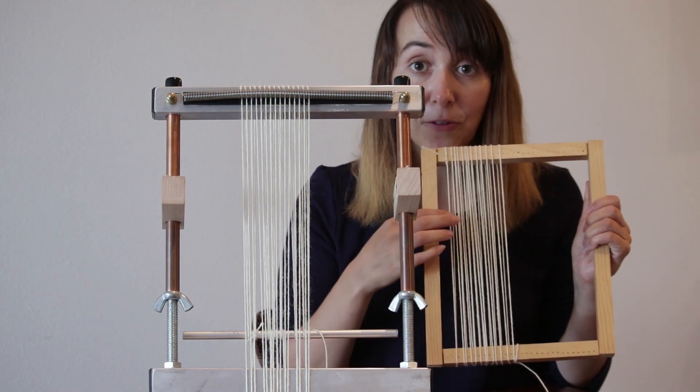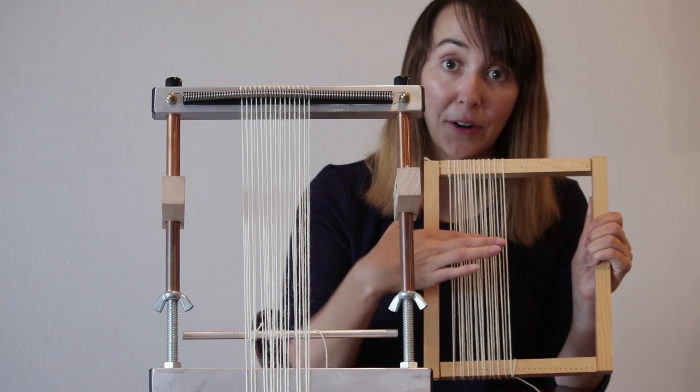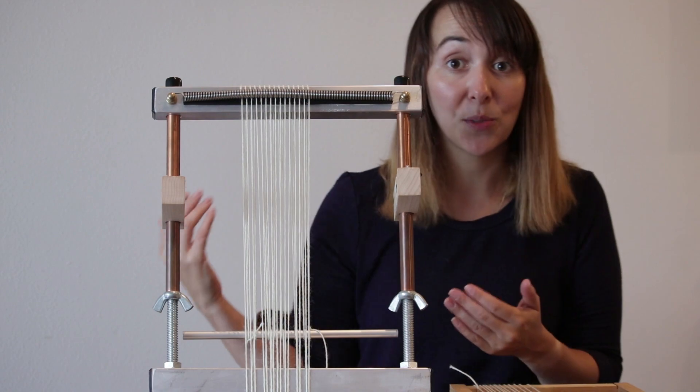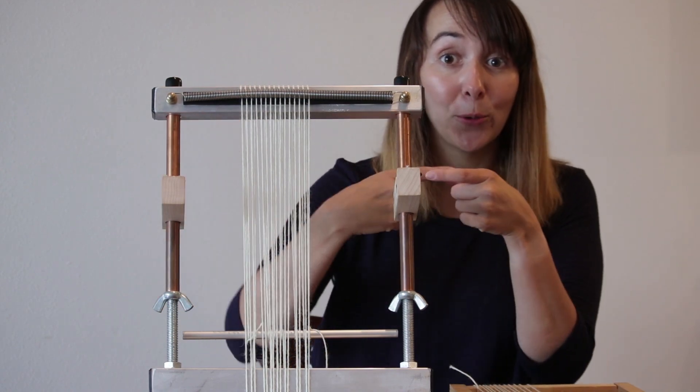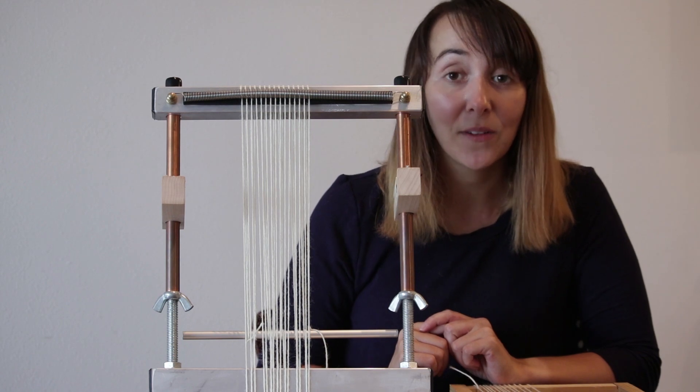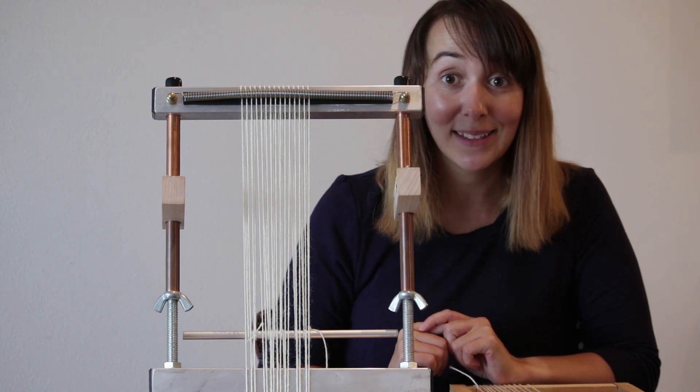What this allows you to do is, instead of on a basic frame loom where you need to go under, over, under, over when you're weaving, on a Murex you can just bring your weft right through those raised and lowered warp threads. So it makes weaving go much faster and easier.